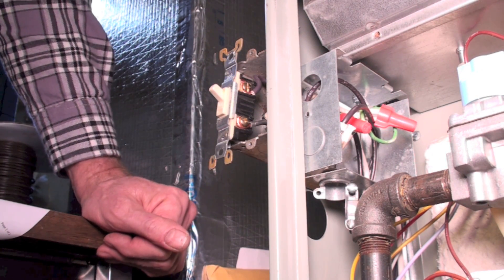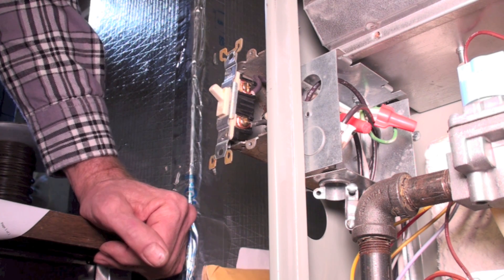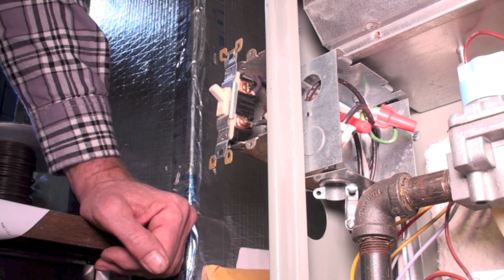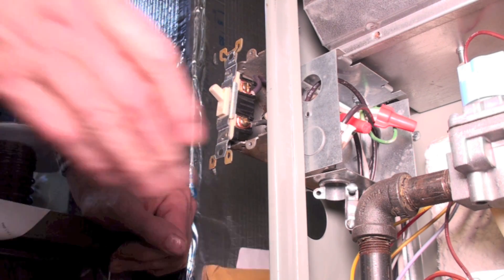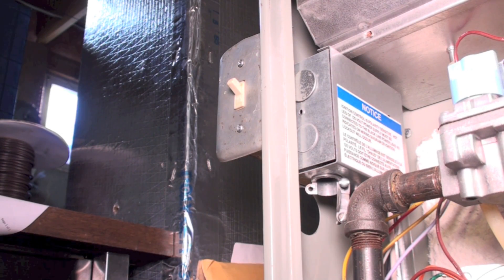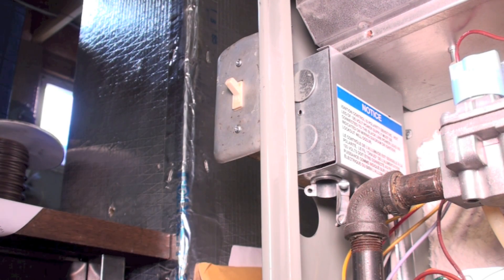If you have extra wires in here but you're not sure what they are and they're not designated, look on your wiring diagram — it'll show those wires probably dead-ended. We've got everything put back together; I'm going to go turn on the furnace — and off we go, everything's working like it did before. Be sure all your screws are put in, all your boxes closed, and cover it up.